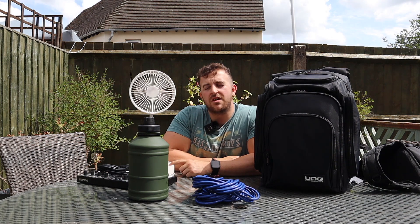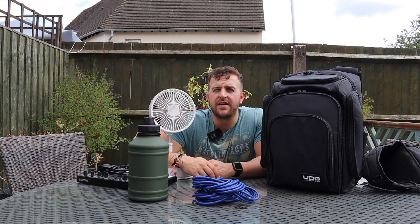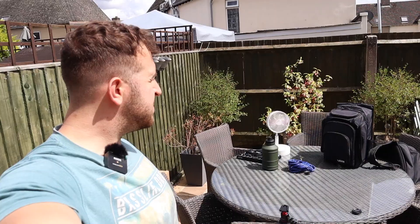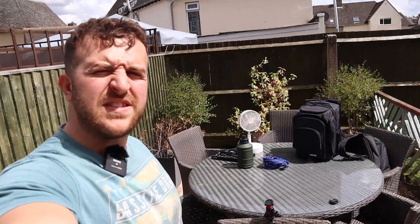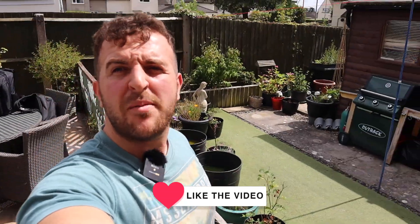The only thing I haven't covered is my controller setup - I have a DDJ-SX3, an absolute game changer I've had for about two to three years. I'd 100% recommend it. That's it, ladies and gentlemen - that's the end of my DJ bag tour. Hopefully this has come in handy whether you're an existing DJ or just starting out. If you have any questions, drop them in the comments - I'm always happy to help. If you want links to any of these items, just drop a comment or message me. Don't forget to hit subscribe and give it a thumbs up!